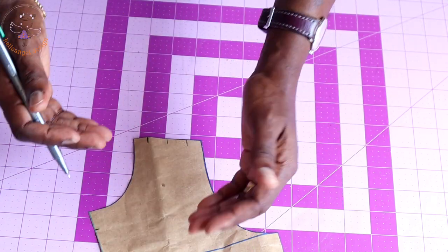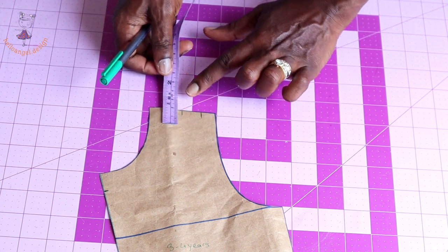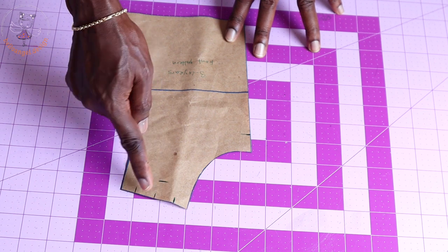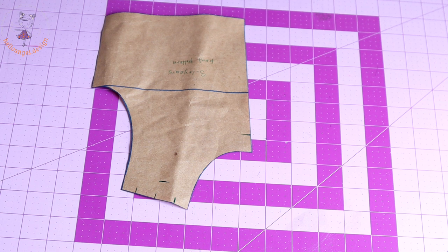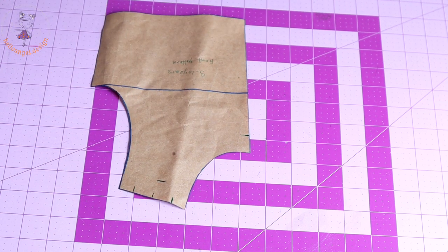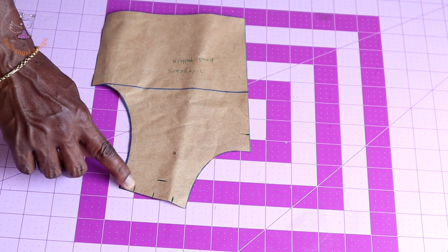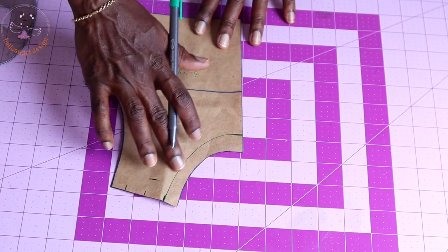Turn your pattern paper so the shoulder is facing you. From the mid part of the shoulder, take a measurement of two centimeters down. Now connect all these marks together. Take your arm hooker and connect from the shoulder to the neckline, then connect from the shoulder to the armhole. I have now covered the neckline.